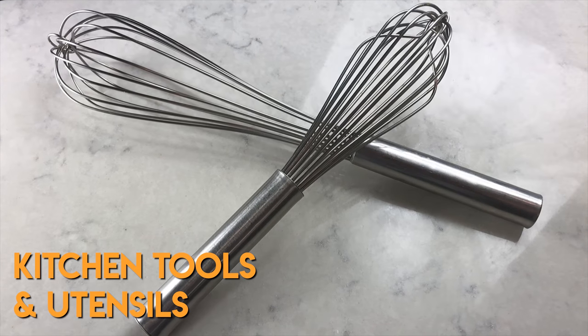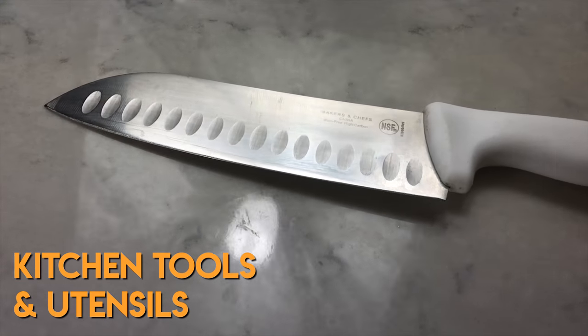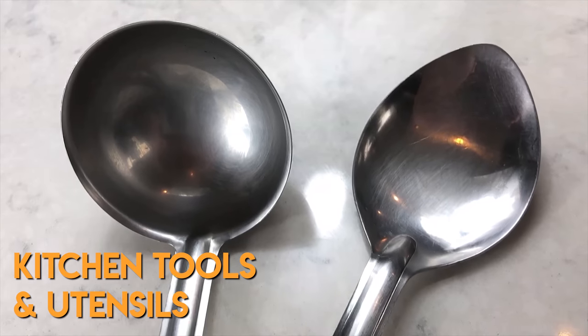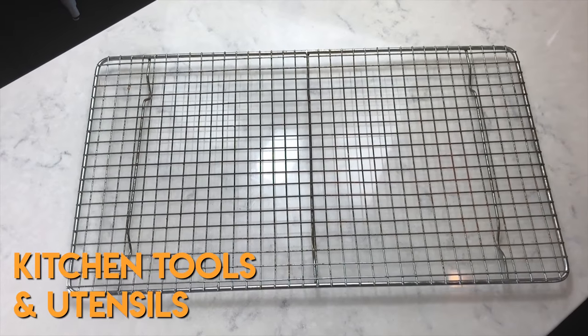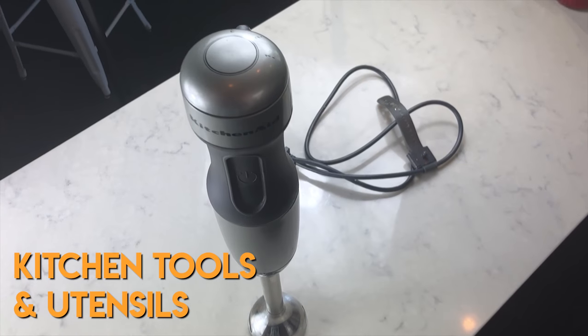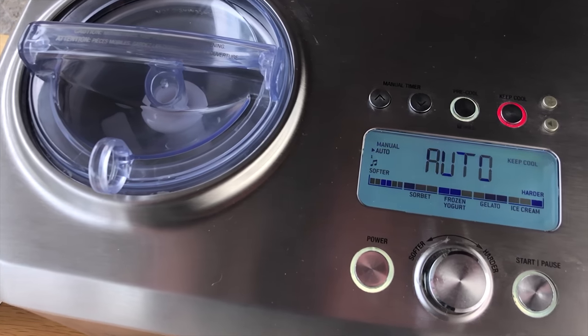One or two wire whisks, a medium to large stockpot, a sharp knife, a large mixing bowl, a ladle and a stirring spoon, a fine mesh strainer, a foil lined baking sheet, a cooling rack, a candy or digital thermometer, an immersion blender, a bowl or a bucket to store your finished ice cream base, and a quality ice cream maker of your choice.